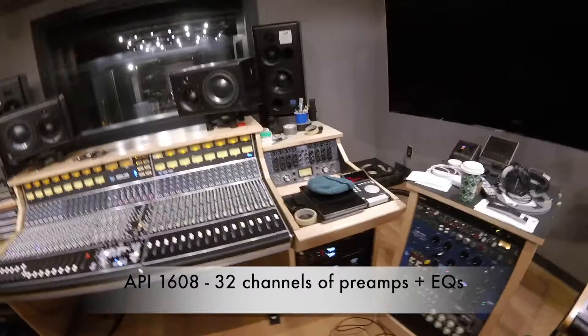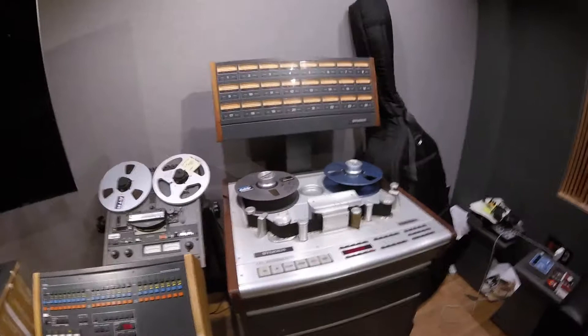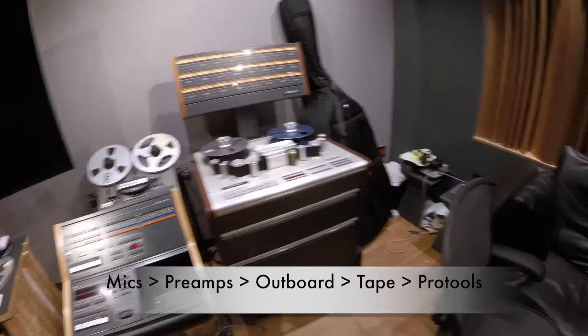So now I'm in the control room here at GSI Studios. You can see we got the API 1608 console — it's pretty baller — and then we got a Studer tape machine. I'm actually going to be hitting tape on all these drum mics; they're coming to the board first, to the preamps, and then to any outboard gear, and then to the tape machine. Let me walk you through where all these mics are going in this room.